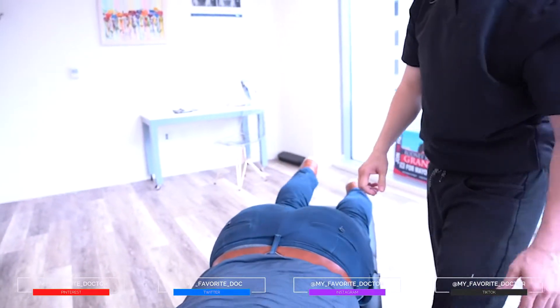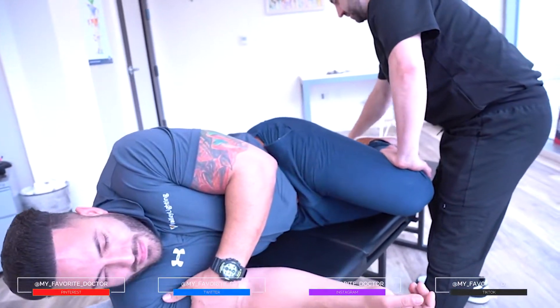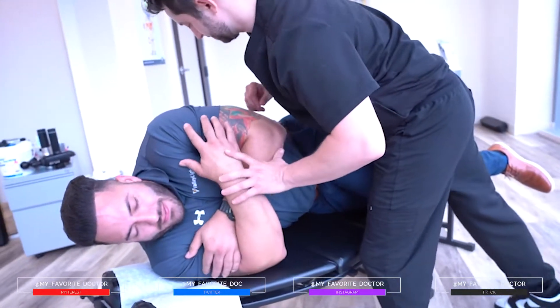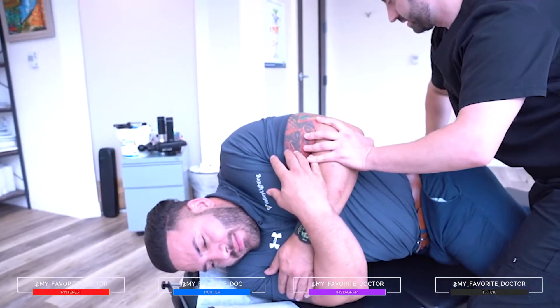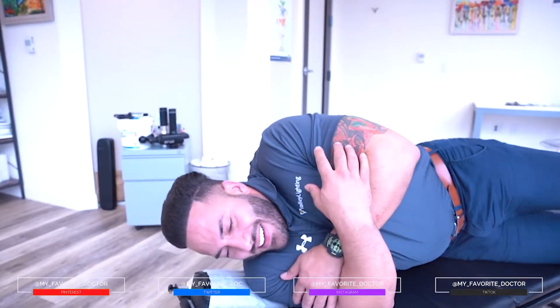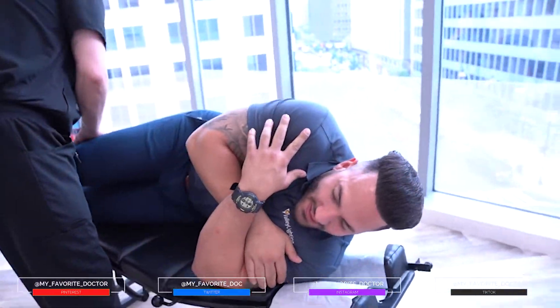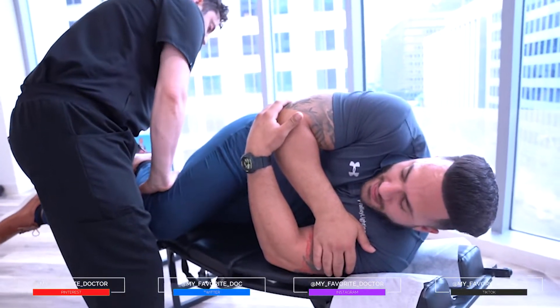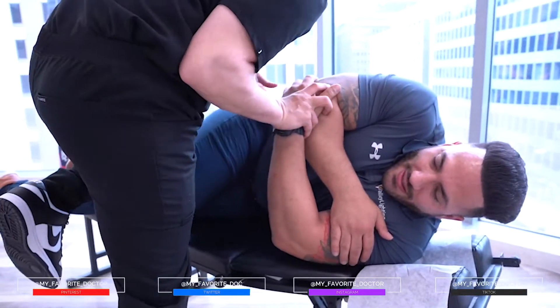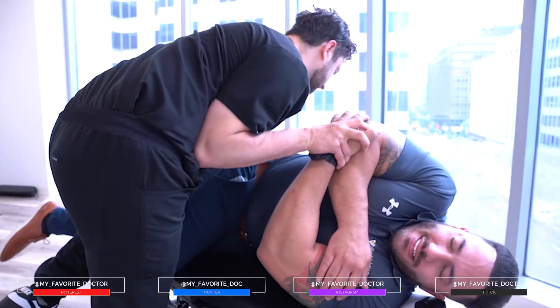Now face me on this side. Bend this knee. Straight — straight this one out. Good. Alright, now drop your head down. Good. One more time. There. Ooh, I felt that one. Yeah, that was a big one. Turn this way. Bend this one up. Knee straight. Knee up. Hold onto that right there. Relax. Good. One more. Relax. Good.